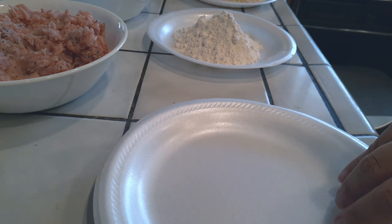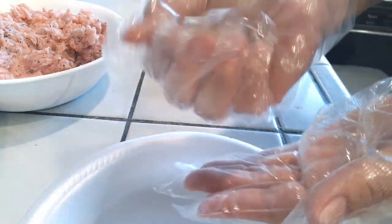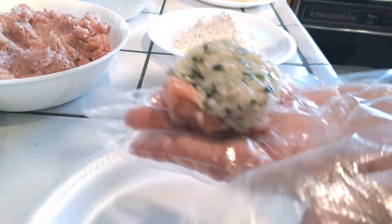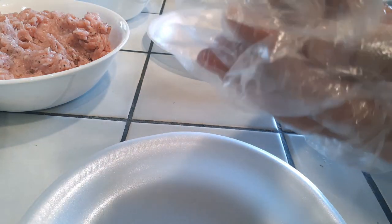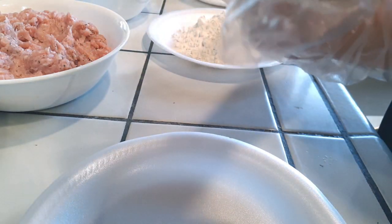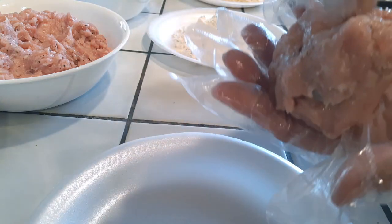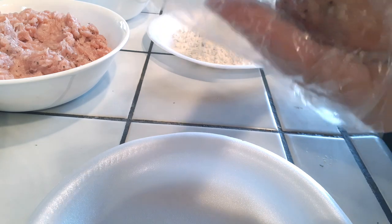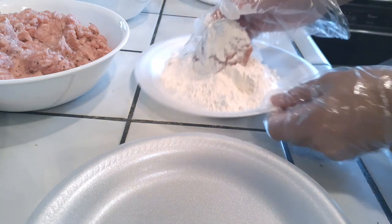I have another clean plate set out for the finished meatballs. Here's how we start: grab your rice — I'm just measuring with my hand — then add the meat right on top, flatten it out, flip your rice ball over, and add meat on top again. Make sure the rice is covered completely with the ground chicken, patting it down and moving it around. Use more or less meat at your discretion depending on how much coverage you want around the rice. I'll show you each step with the first meatball, then I'll make all the meatballs first before doing all the dipping.